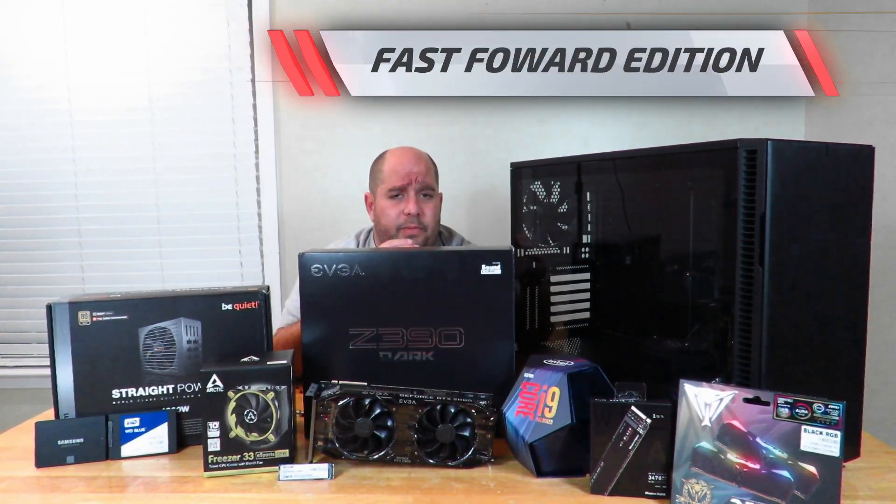For those of you that already know how to build a PC, I'm going to build it fast-forward with no explanation, just building it from start to end. You guys tell me what you think in the comments below. I'm also going to be listing in the description every single piece here, with a link to the Amazon store so that you guys can get one too if you're interested, or at least check out the prices.